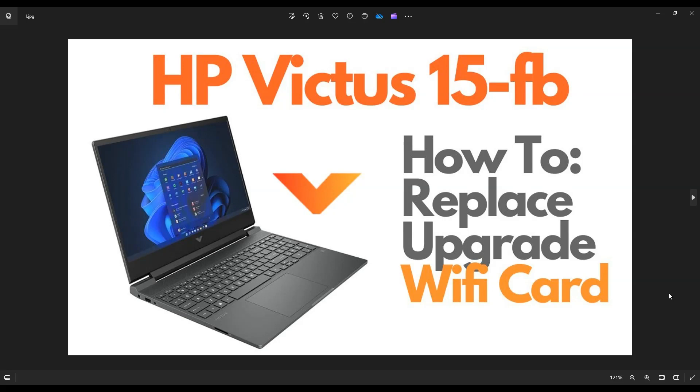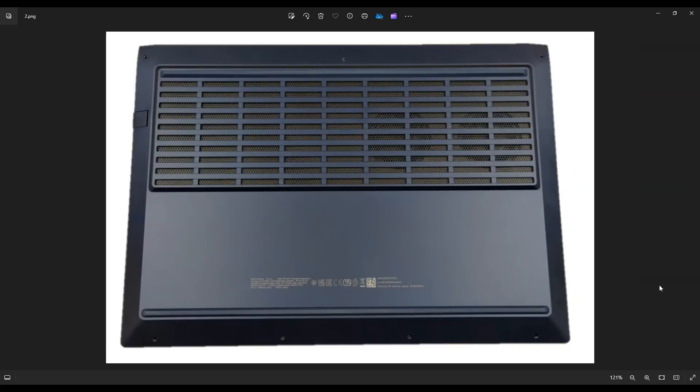So the first thing to do guys, power down the computer the correct way. Make sure it's off and unplugged from your charger. We're going to then flip it over to access your bottom case screws.